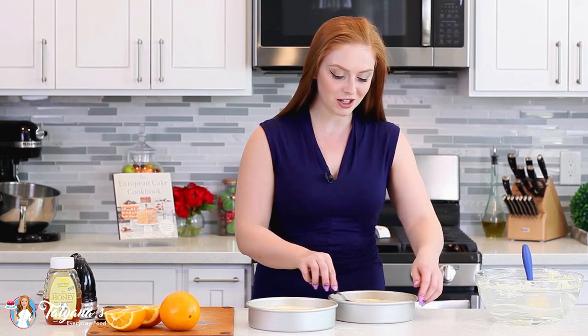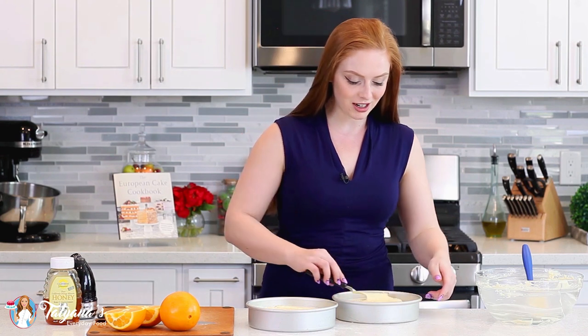These are ready to go into my preheated oven, which is set to 350 degrees Fahrenheit. I'm going to bake them for about 35 to 40 minutes. To check for doneness, all you have to do is insert a toothpick into the center, and when it comes out clean, your cake is ready to come out of the oven.